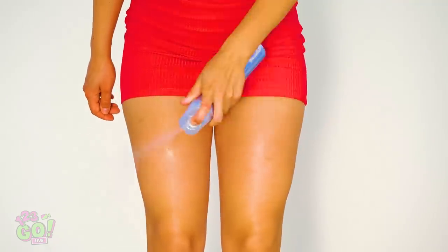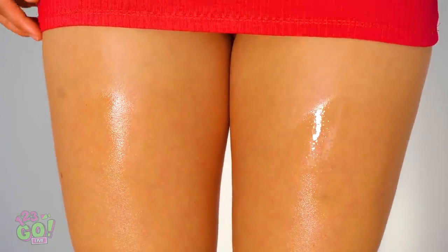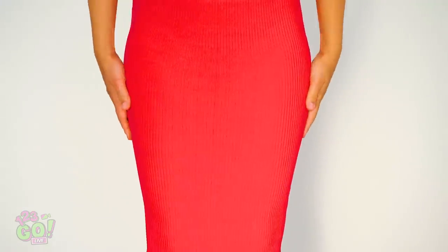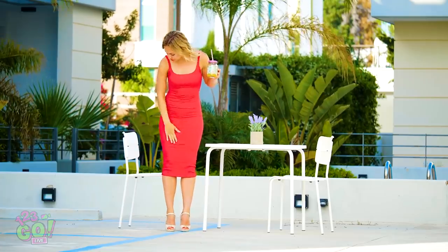Three layers of hairspray ought to do it, right? Wait a minute — if this stuff holds my hair in place, what else can it do? If your dress creeps up, try spraying your thighs with hairspray. Let it air dry for a few seconds, then pull that skirt or dress on down. Yes, the dress finally passed the test! Time to go for a walk, girl!